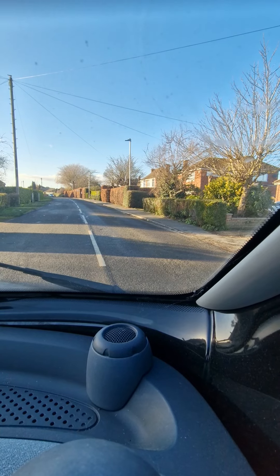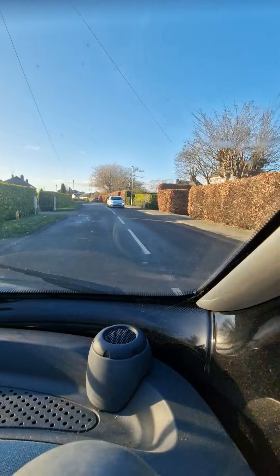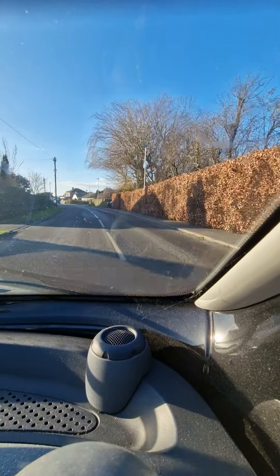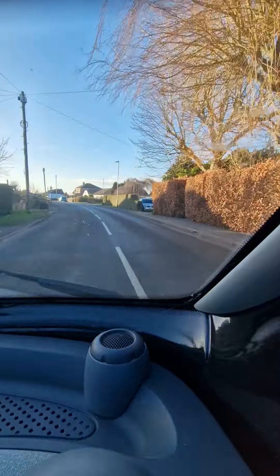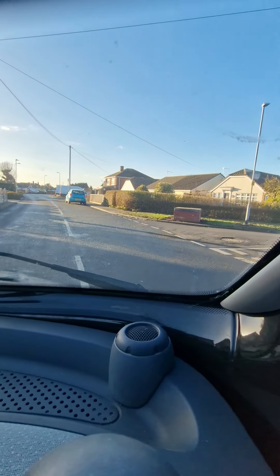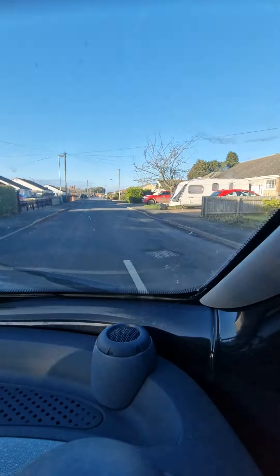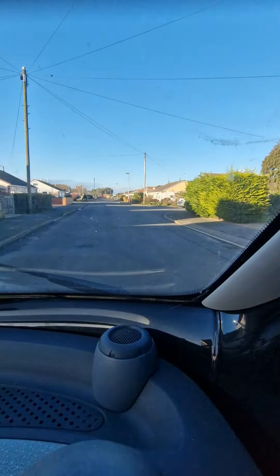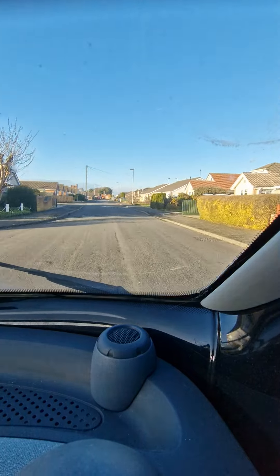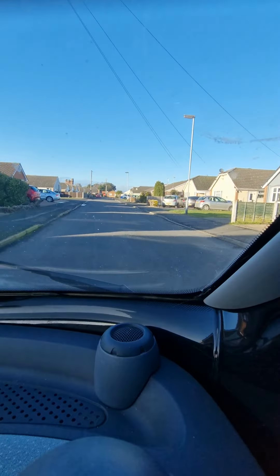Out of reverse and into automatic. She's changed up gear — into second gear, into third gear. There's a little bit of a whine from the brakes because they are a bit rusty. Actually, the engine has got a much higher note; it's got a bit of a whine, I won't lie — a bit more of a whine than what I'm used to. But at the moment, so far so good.